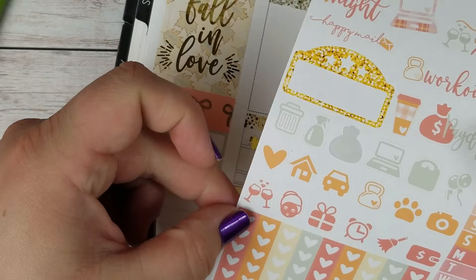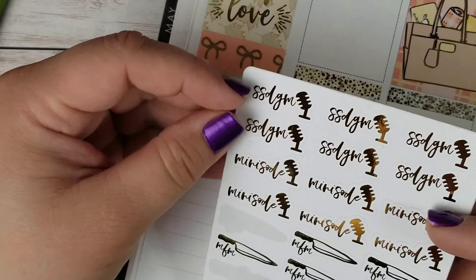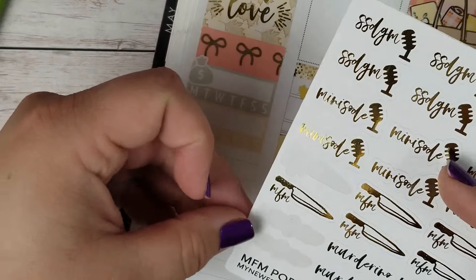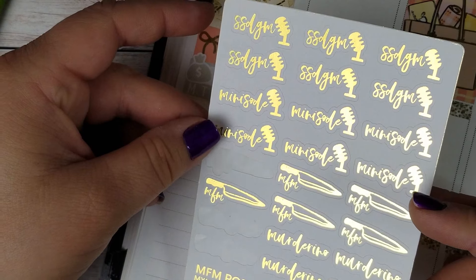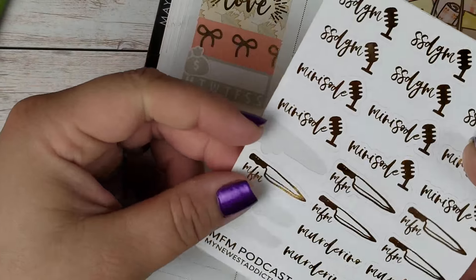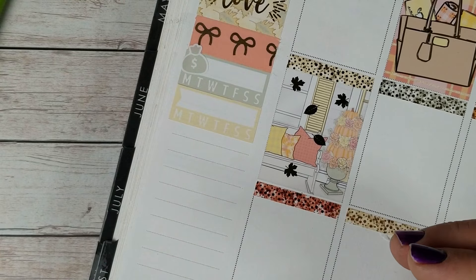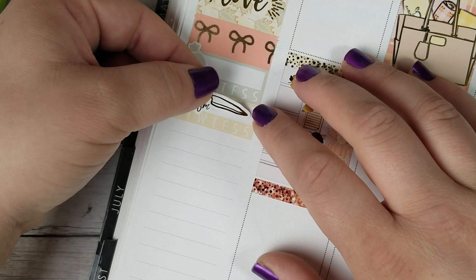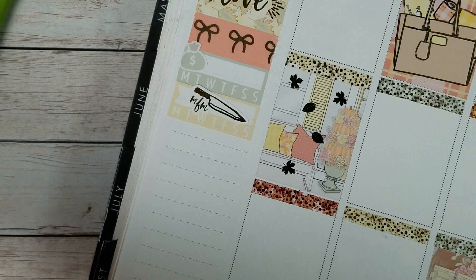For the second habit tracker I'm going to mark my Favorite Murder podcast. So I'm going to use one of these gold foiled stickers from my newest addiction and I'll use the knife. I've been listening to that a lot, especially with fall season and the creepy vibes, which I love.